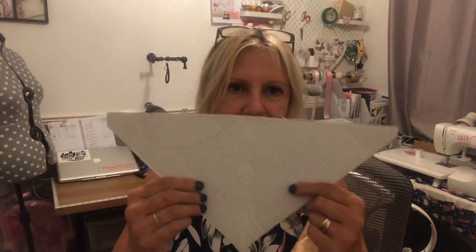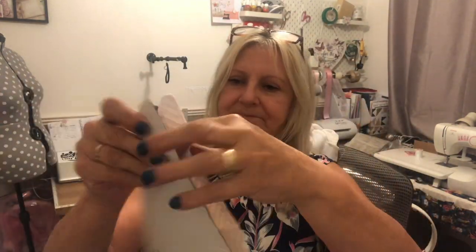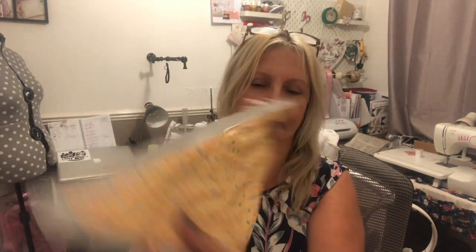I've got two white ones and two patterned ones. I used a triangle as the template, cut them out, and just backed them back to back. I sewed them up, left a little gap where I pulled them through, and then top-stitched all the way around to finish them off. I'm just going to put the poppers on now.